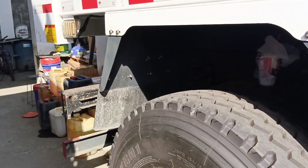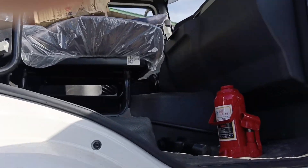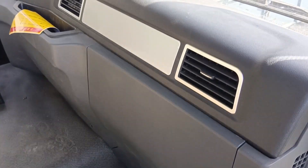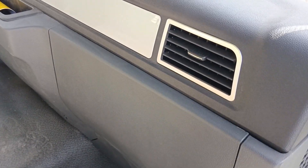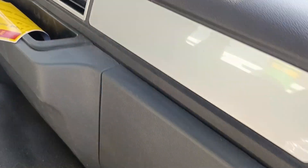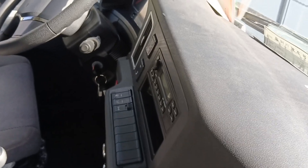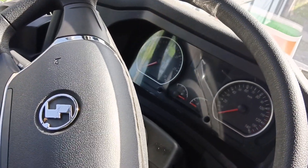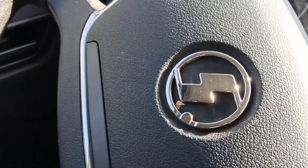Tingnan natin sa loob. Ito po yung loob ng L300 Schachmann mga truckers. Masadaan natin yung dashboard niya — simple lang yung dashboard niya. Shachmann.